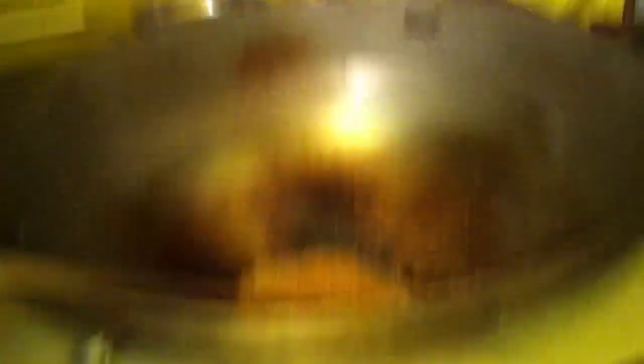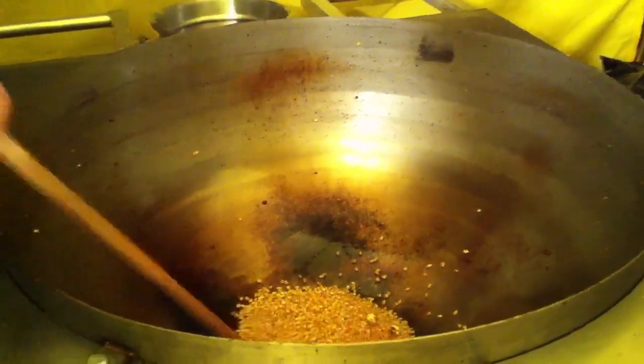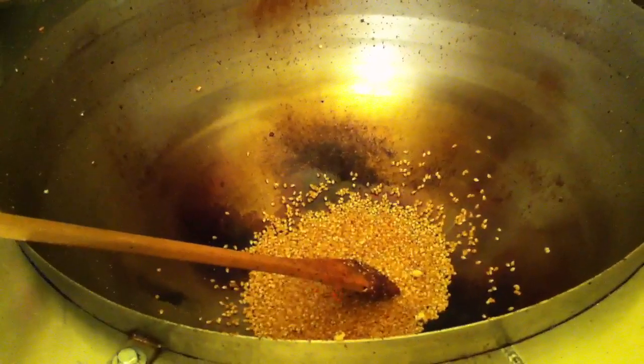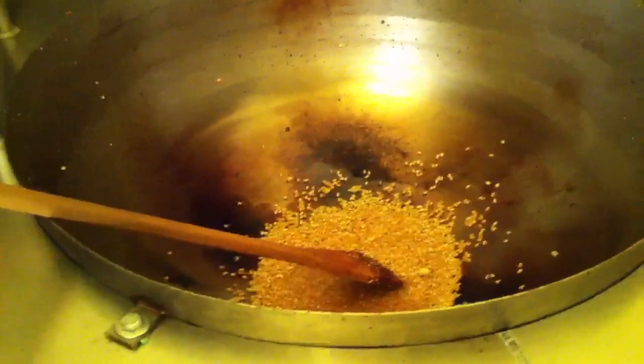Well, some of you guys might be able to do it, but I can't. I'm going to throw in six cups of corn. I'm going to hit the afterburner so we can speed things up. Hear that thing? The machine is incredible.